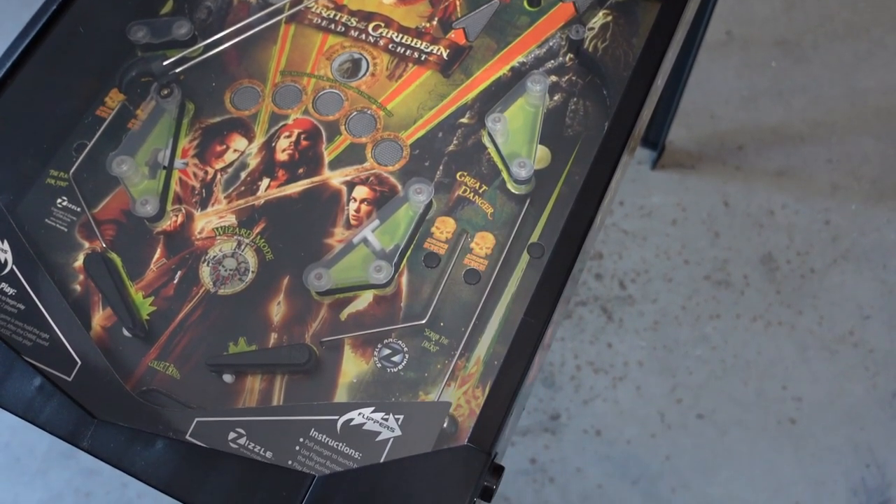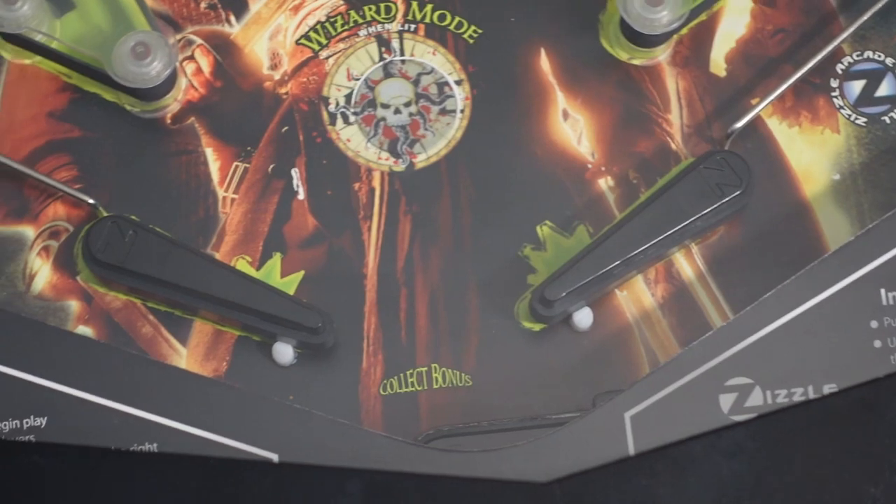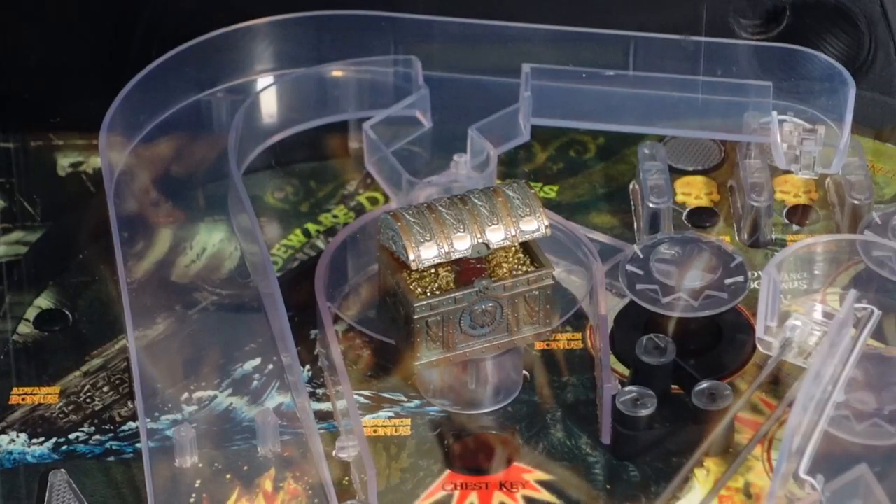As you can see here, this is a mini four-and-a-half-foot-tall pinball machine. It's got real mechanical parts.